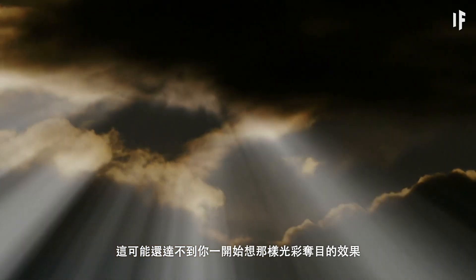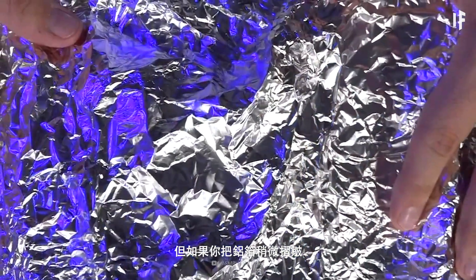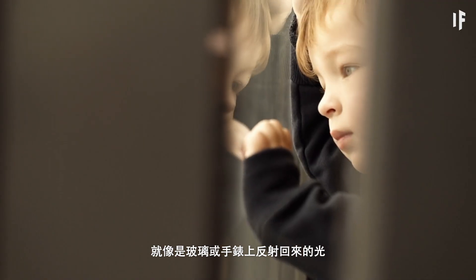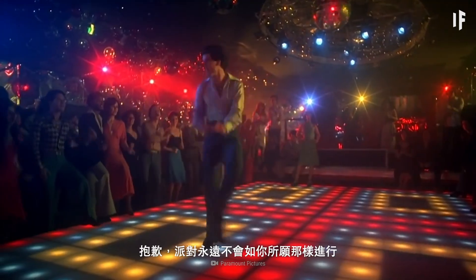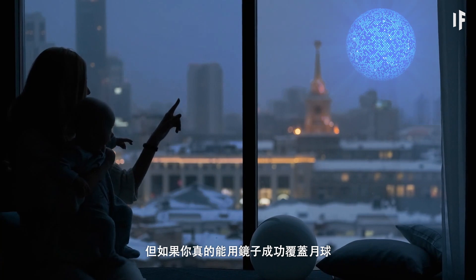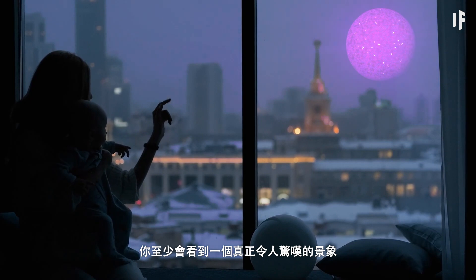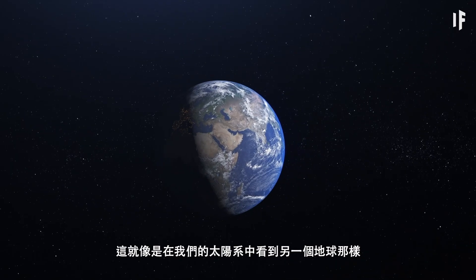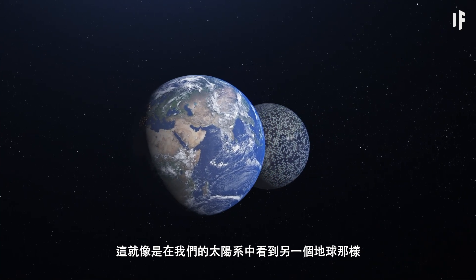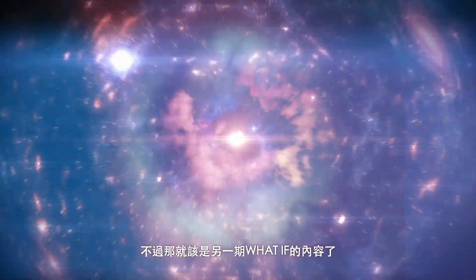It still may not have the dazzling effect you were hoping for from the get-go, but if you crinkled that aluminum foil up a bit, you could get a few small reflective glints, like bouncing off a glass or a watch. We're sorry that the party really never kicked off the way you wanted it to, but if you really managed to cover the Moon in mirrors, you'd at least be treated to a truly stunning sight. It would almost be like catching sight of a second Earth in our own Solar System. But that's a story for another What If.